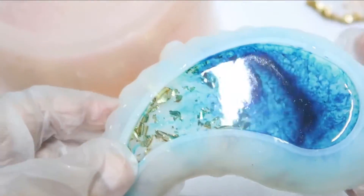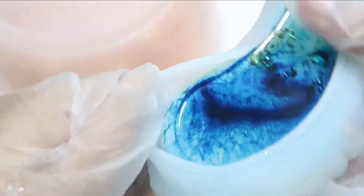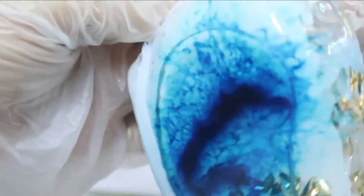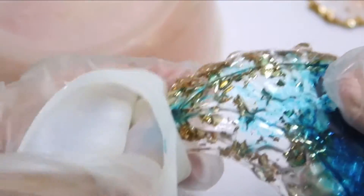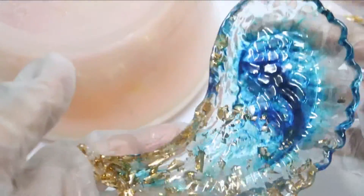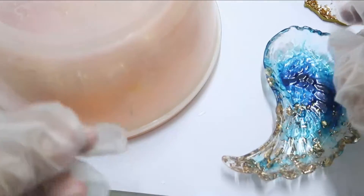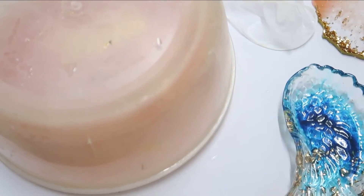I want to show you one piece I've created — this is an angel wing design. Let me de-mold it in front of you. I've used alcohol ink and gold foil — it is very nice looking!